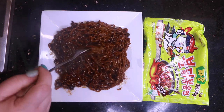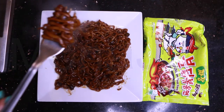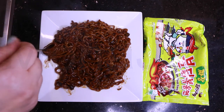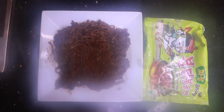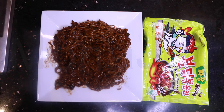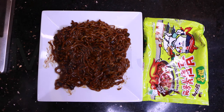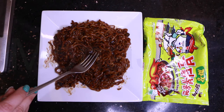Let's taste. Bismillahirrahmanirrahim. How is that? Oh, that's spicy! That's a black bean - do you see that? That's a black bean.